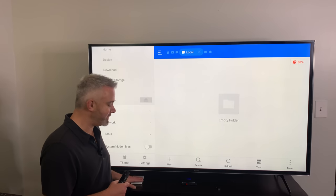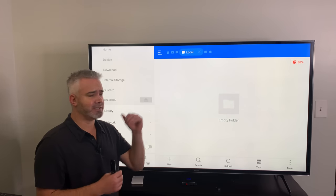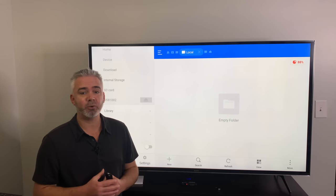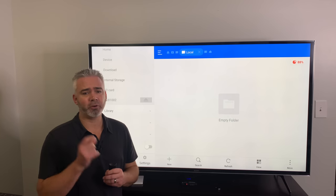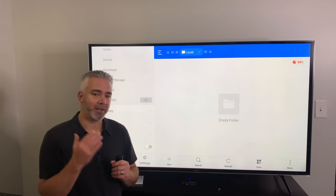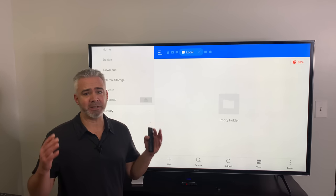Now if you go back to your internal storage and go to Movies, it's not there anymore. I've freed it off my drive — I went down to 88% usage. That's how you move it and access it. You can take your 2TB drive and move movies, TV shows, or whatever you've downloaded. You can take it to any other device or another Fire Stick — it's a great resource for transferring between devices. Or if you want to access movies on the road, put them on a thumb drive and plug it into your computer, iPad, or phone.